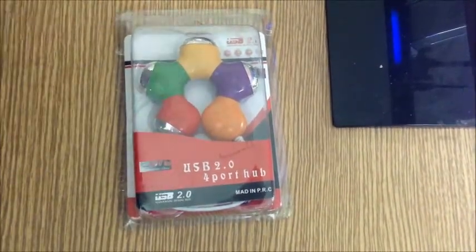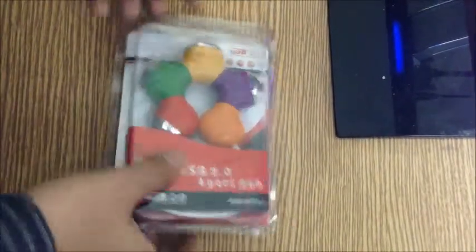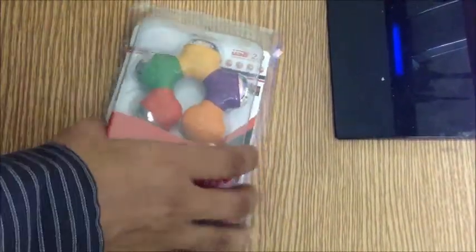I was looking for one in the market and came across a Chinese make which looks impressive in terms of looks. Here's the pack — let me quickly open it up and see how it looks.